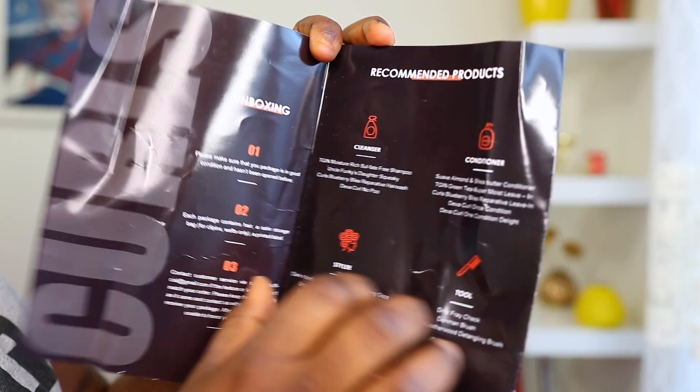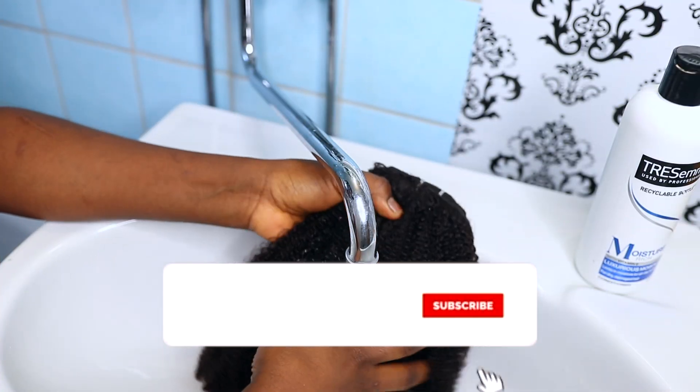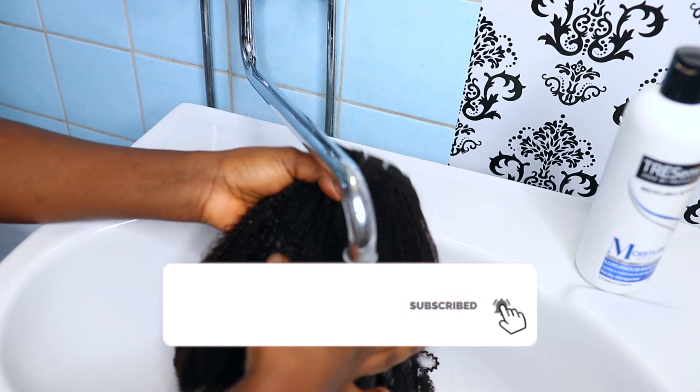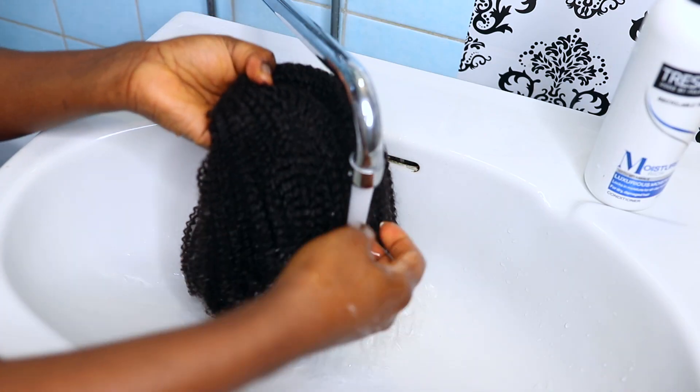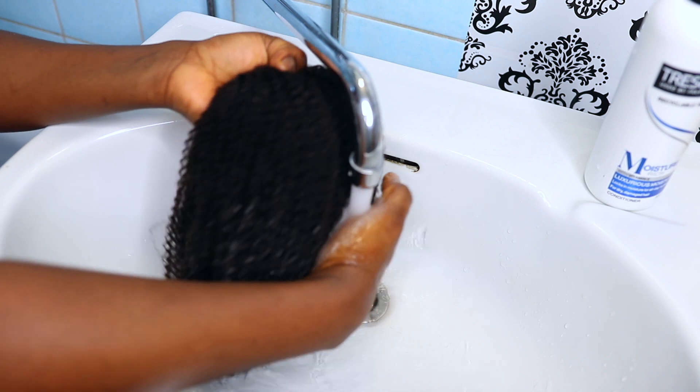This is their manual and it also came with extra clippings. So if you lost any of the clippings, you can just replace them with the extra clippings.